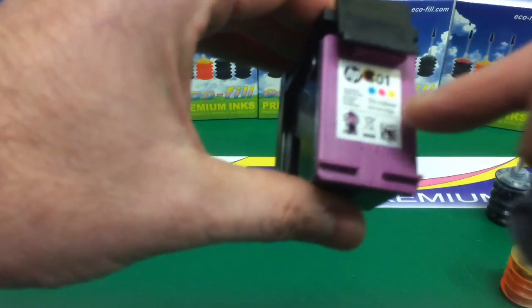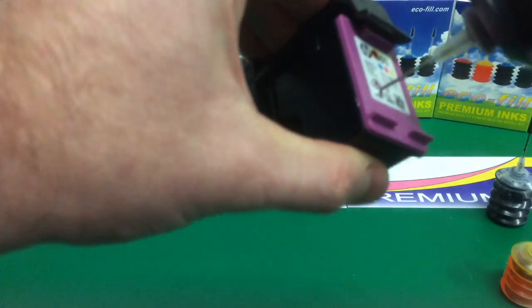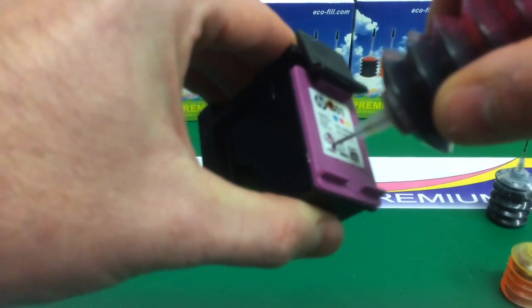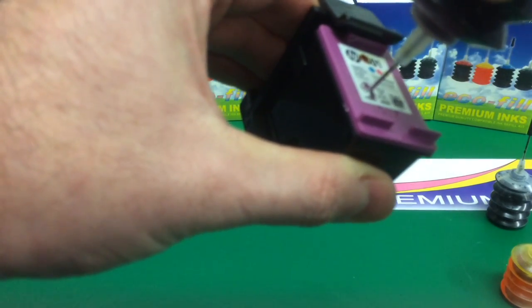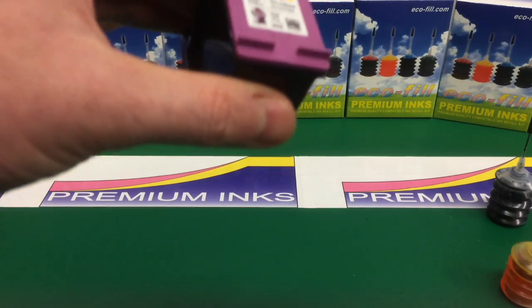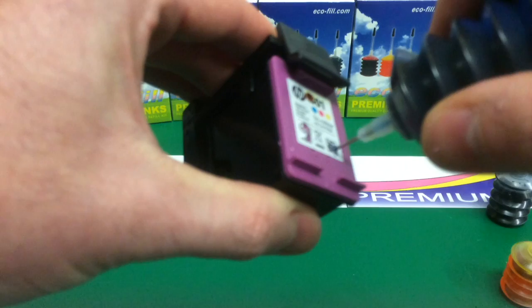We've just made the two holes — magenta and cyan — so we're going to inject the magenta ink into the sponge here. Push it all the way in then back a bit, and inject some magenta ink in there. Then some cyan ink in the other chamber — push it all the way in and back a bit.